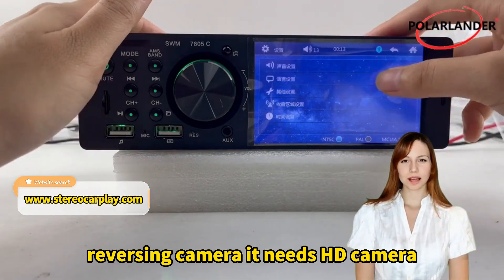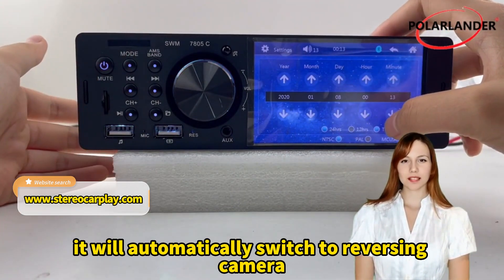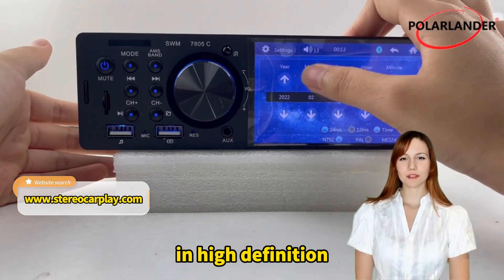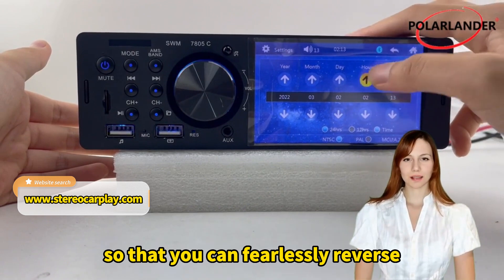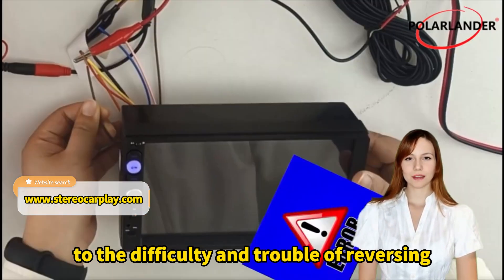Reversing Camera — it needs an HD camera. When the car is in reverse gear, it will automatically switch to the reversing camera, displaying the environment behind the vehicle in high definition, so that you can fearlessly reverse and never say goodbye to the difficulty and trouble of reversing.